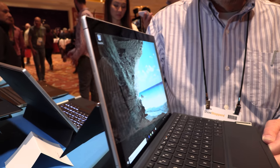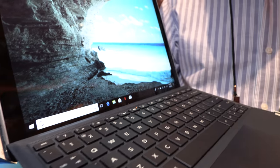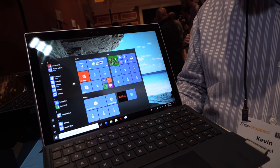Here we have the Snapdragon-powered HP Windows 10 laptop. I'm Kevin with HP, and this is our NBX2. It's a Windows 10 laptop — Windows 10 S in fact — and as a Windows 10 laptop it runs Windows apps, all of those. But the interesting thing about it is it has a Snapdragon processor from Qualcomm.